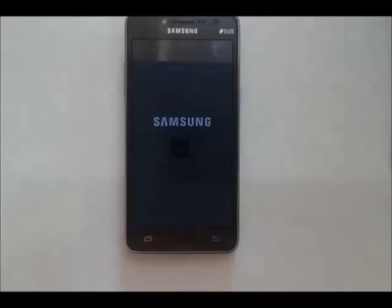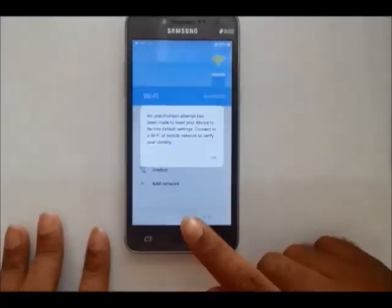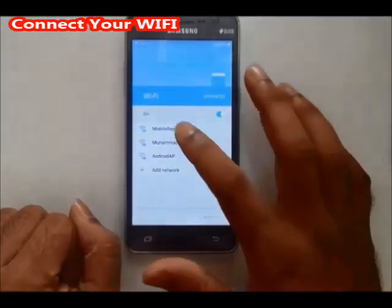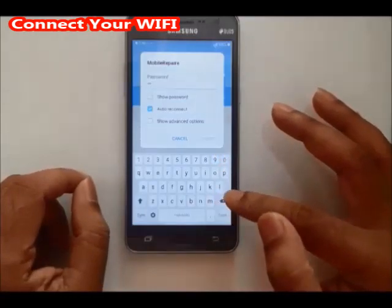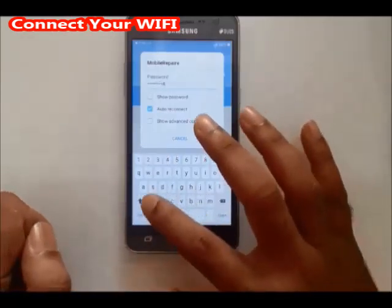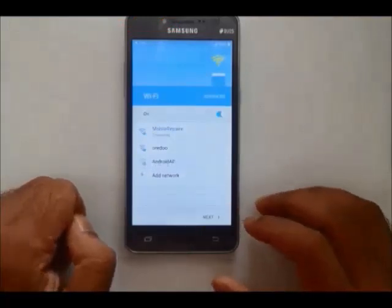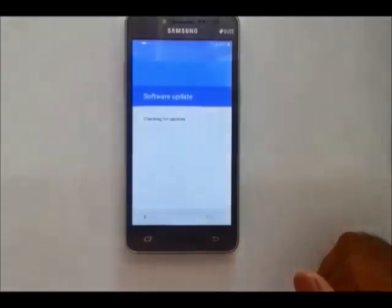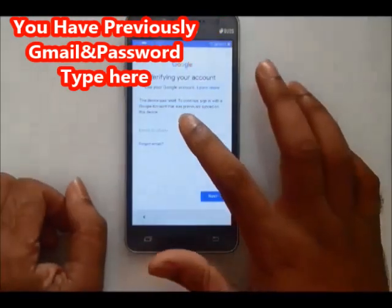This is Grand Prime Plus. Place the Google Type-C connector. Plug in the power. Connect with your Wi-Fi. Connect based on English.